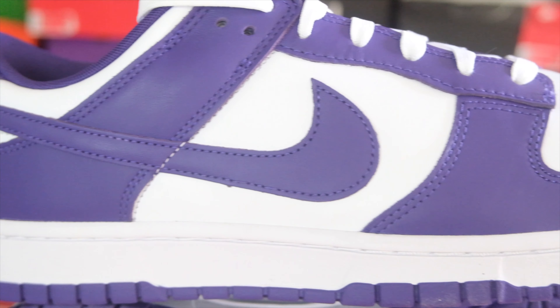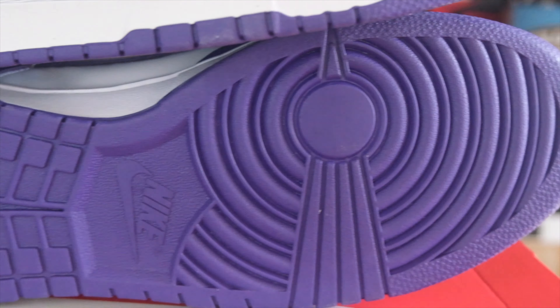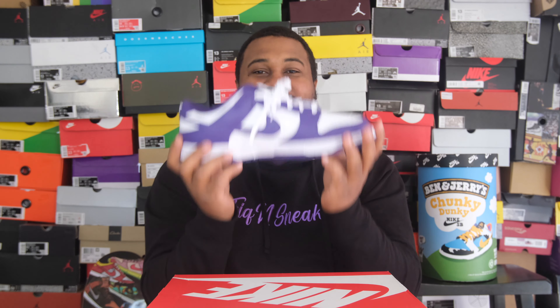All leather — very basic leather on the white, leather on the purple, white midsole, purple bottom. This is a very fast review, but sometimes we just got to do that. You get the white and purple Nike on the tongue, a purple Nike swoosh. White, Nike, purple in the back. It's a basic two-tone shoe.